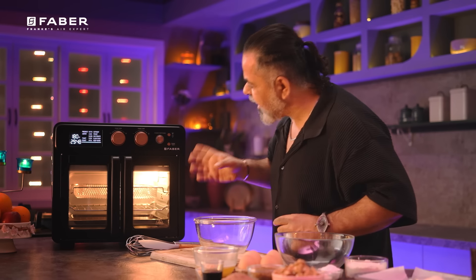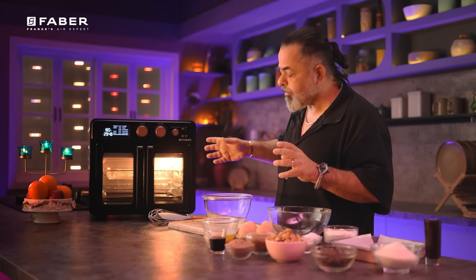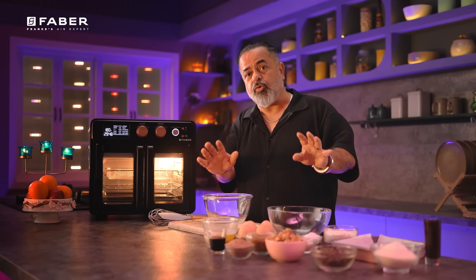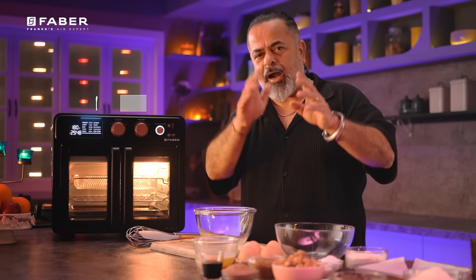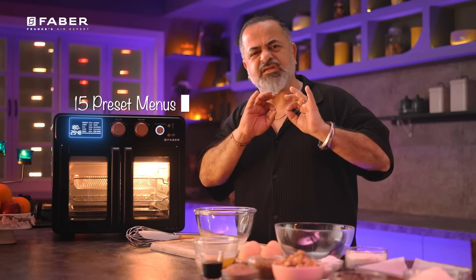We are making brownies in this fantastic Faber Air Oven. The Faber Air Oven has a capacity of 25 liters, which means that if you're having a party at home, you can use this as well. You can bake, you can grill — there are 15 preset menus. So let the magic begin and let's start making this fantastic brownie.